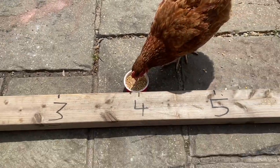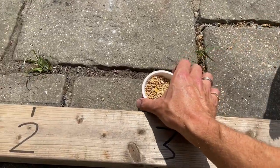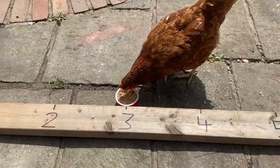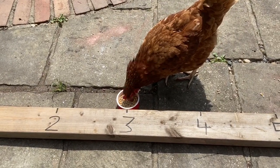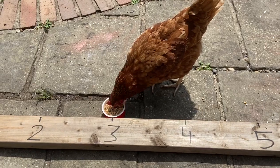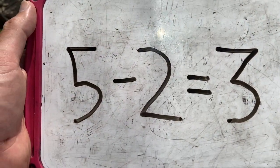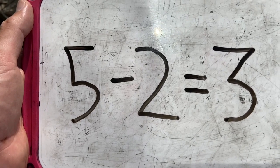One and two — not quite jumps are they, but nearly enough. So now we can find the answer to our calculation. Five take away two equals three. Thank you Fudge.